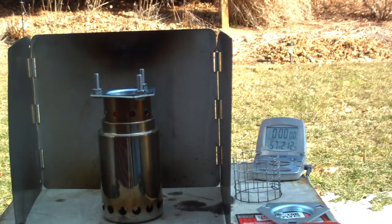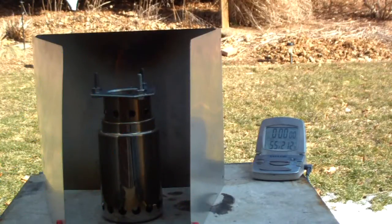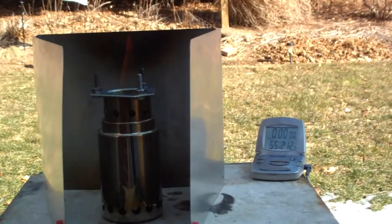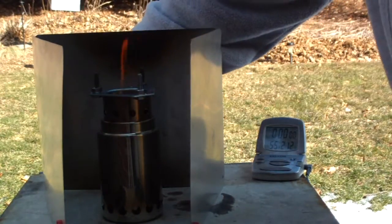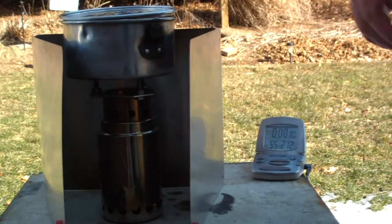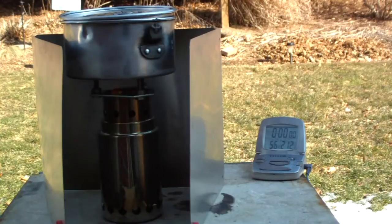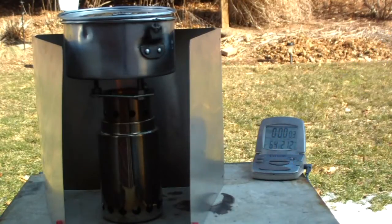Let me let this fire get up to flame so the wood pellets are going, then I'll be right back to start the test. The flames have been burning now for almost four minutes and it looks like the wood pellets have taken off. I have two cups of water here set at 55 degrees, outside temperature is 34, a little breezy. Look how fast that goes up — let's see where this goes.